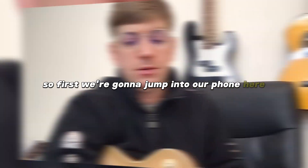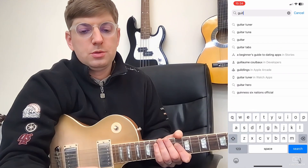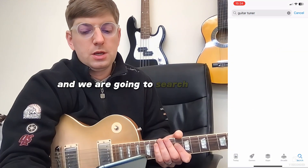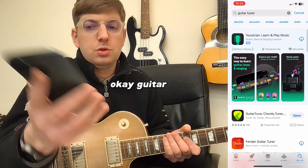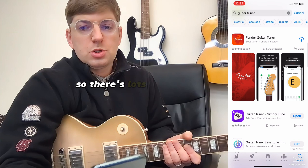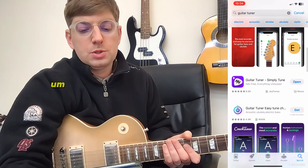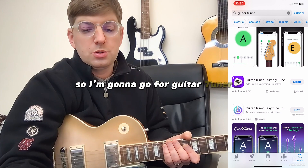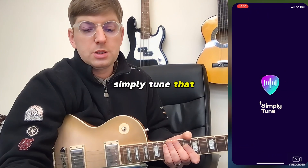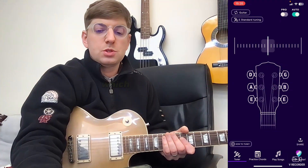Hey guys, we're going to learn how to tune an electric guitar today. First we're going to jump into our phone, go over to the App Store, and search 'guitar tuner'. There are lots of tuners in here, so choose whichever one suits you best. I'm going to go for Guitar Tuner - Simply Tune, which doesn't have any in-app purchases, which is quite helpful.